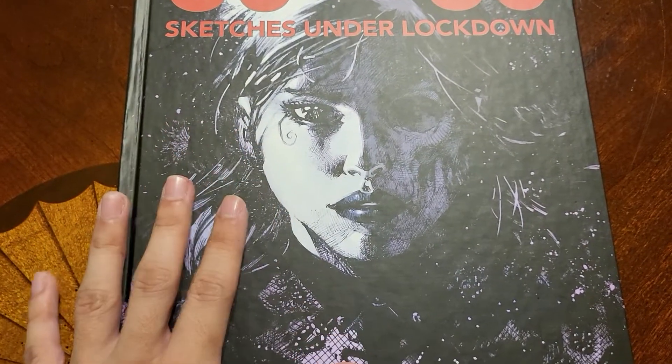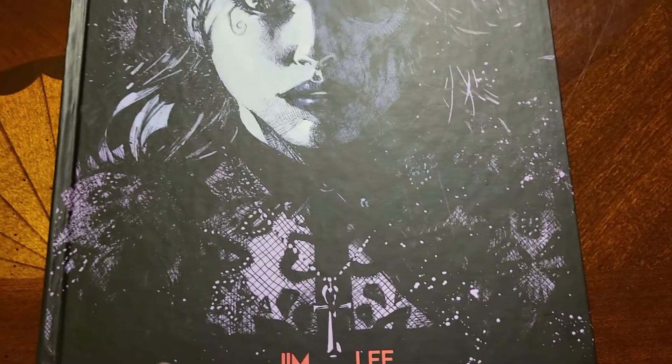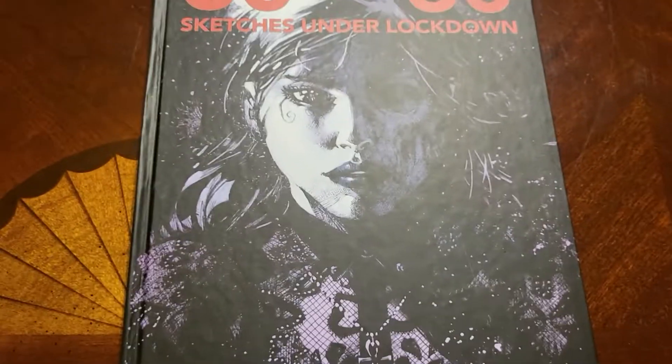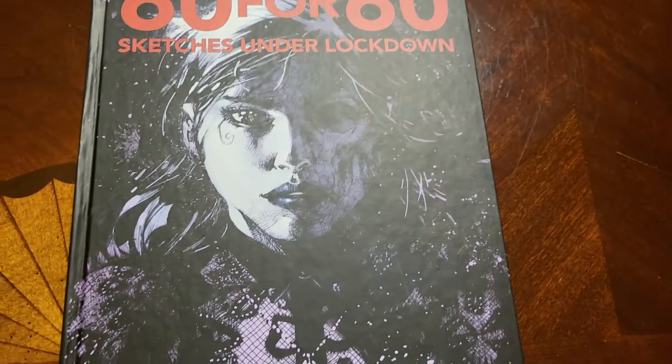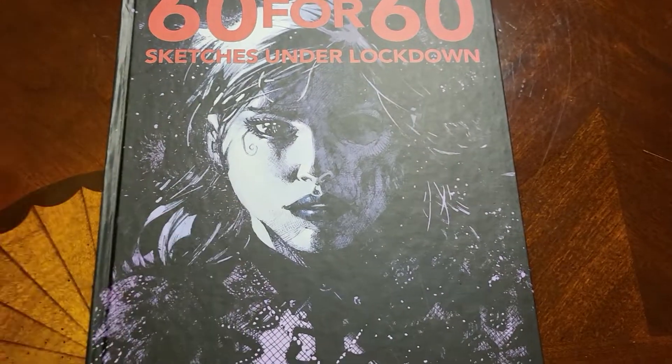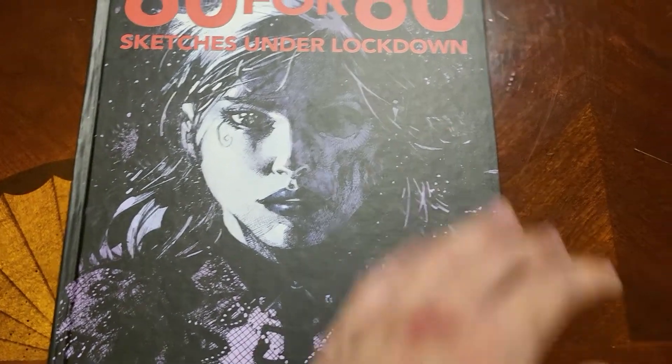It took him a little bit longer than he anticipated, as you can see some of the sketches went into very high detail and took a lot of technical skill to complete. While he did raise a lot of money for charity, he also made some very excellent pieces in the process — the cover of the book being one of the best pieces he made.